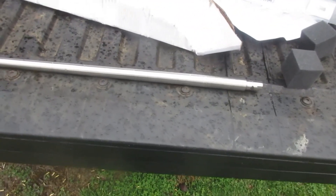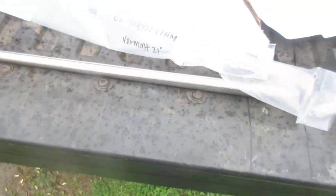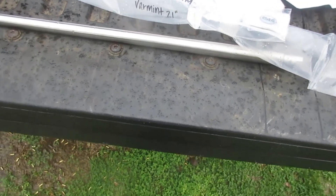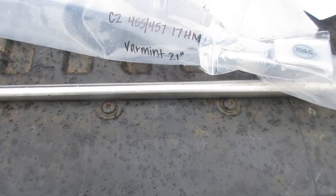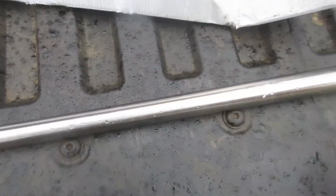I'm just sharing some data here. It's a 21-inch barrel, varmint taper. This barrel will not fit a CZ American without doing some work to the stock. It will fit a varmint, though — a CZ457 varmint with no modifications to the stock. This has some taper to it, unlike the bull barrel setup that they offer.